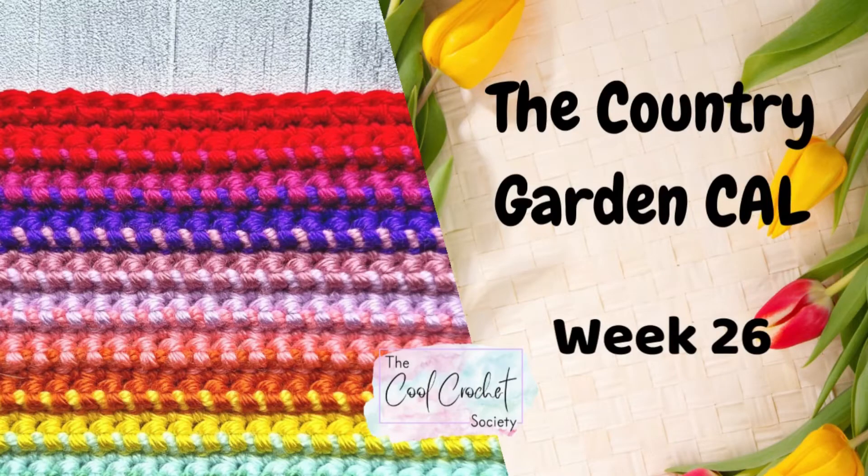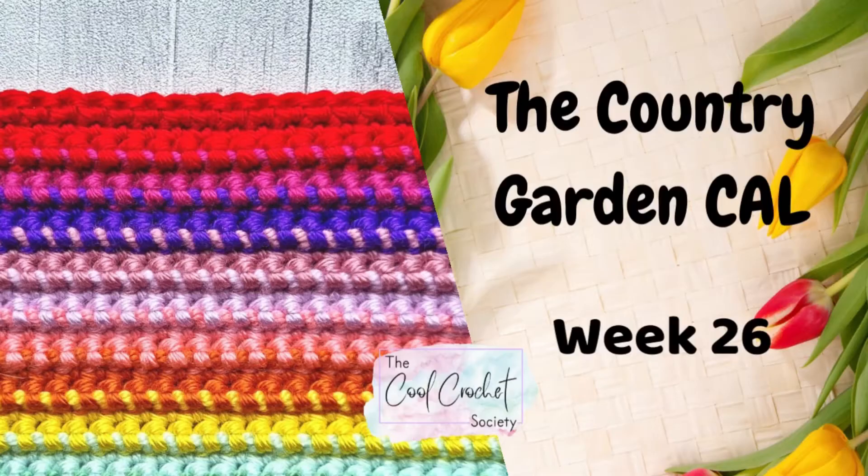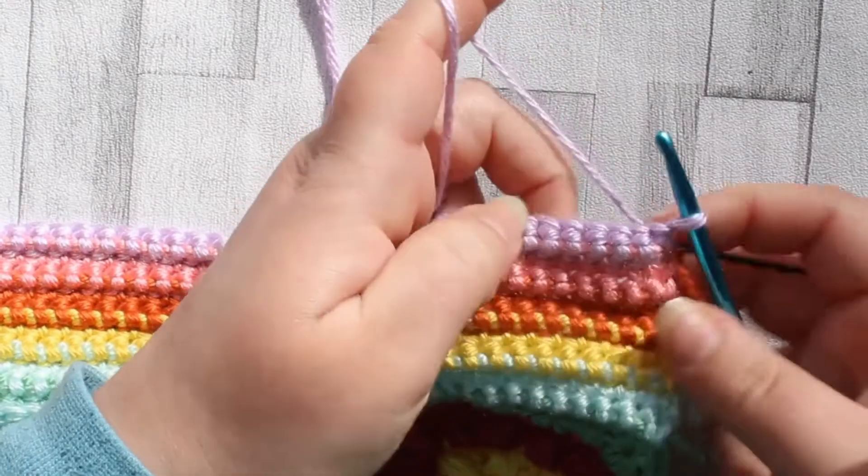Hello and welcome to week 26 of the Country Garden Crochet Along. This week we're going to complete our ribbon stitch panel and finish making this beautiful stitch, so let's go finish it off.